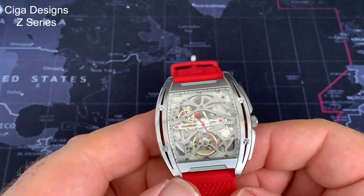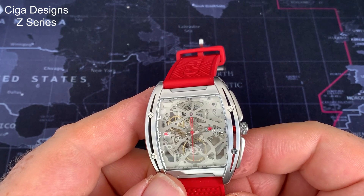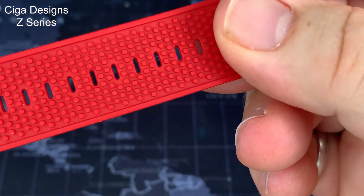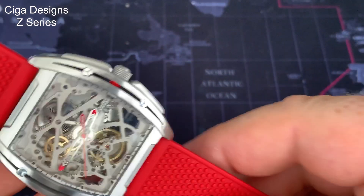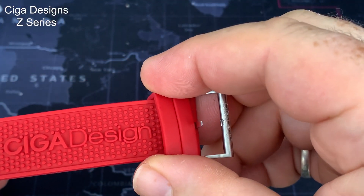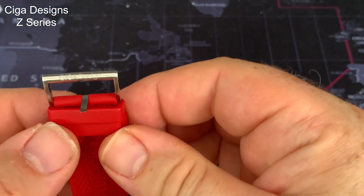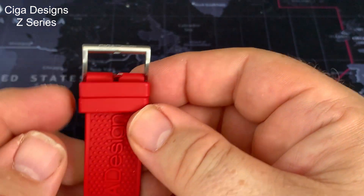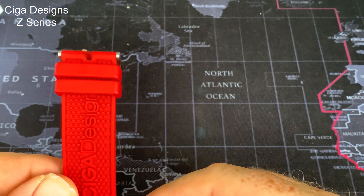The strap itself is a really nice, comfortable red silicone. It has what it refers to as sweat-proof bumps. It is really comfortable to wear, though it's very heavily branded — the Seagull Design name across the upper half. But the furnishings are really nice and good quality: brushed steel with Seagull Designs on them. It works really well. It's a very — surprisingly comfortable watch to wear.